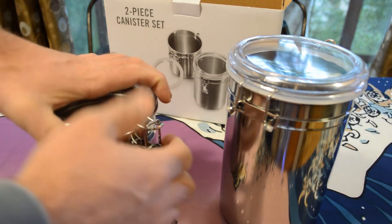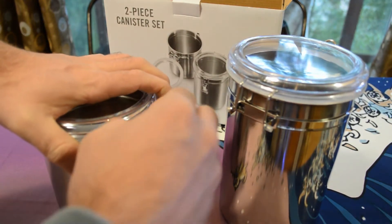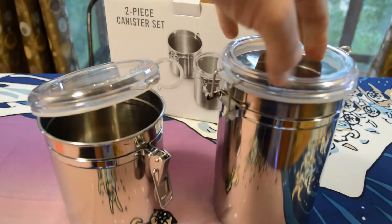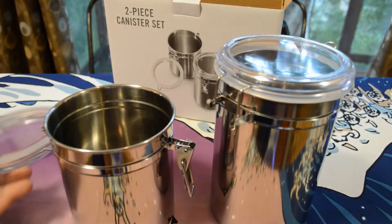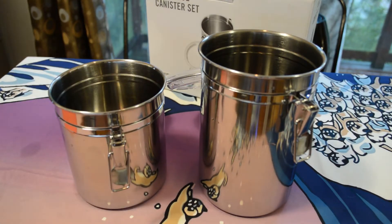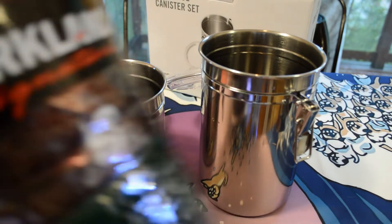I'm going to quickly wash these out and then fill them up with coffee to see if they can hold it. I have a three-pound container of coffee — let's see if they can hold that, because that's what I bought them for. They're washed out completely, so let's see if it fits.